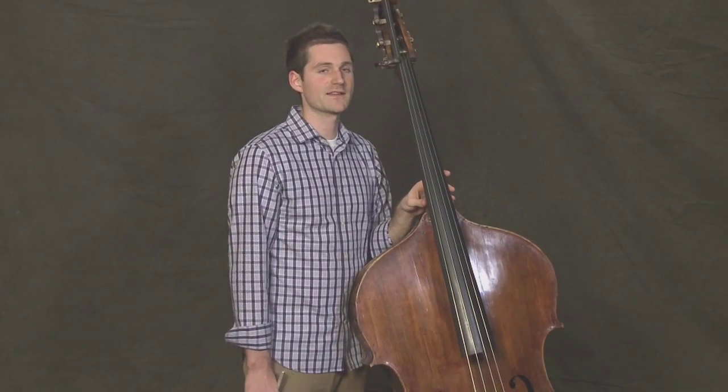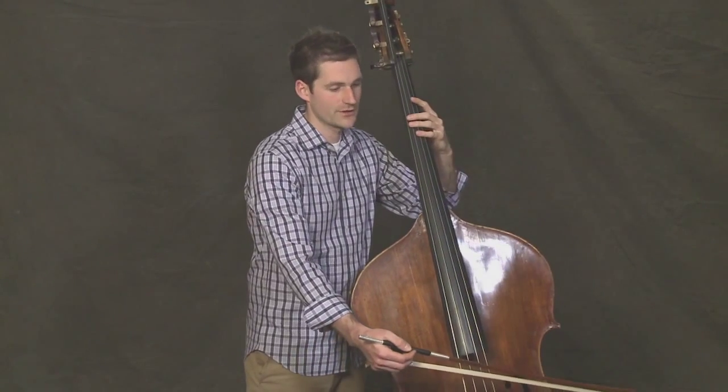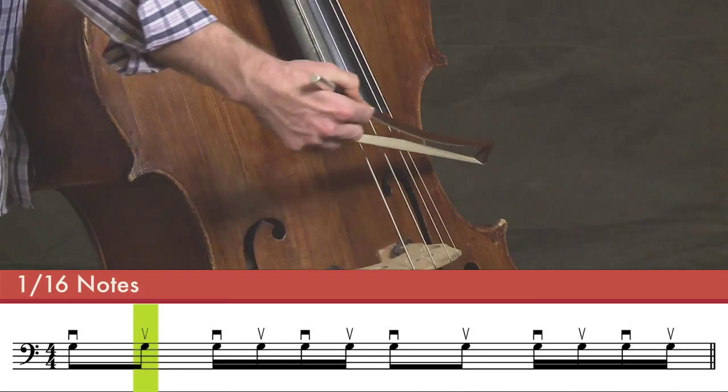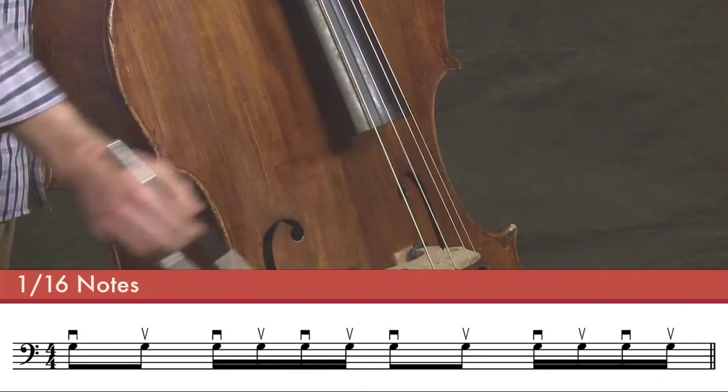Now let's reverse that. Let's do 2 eighths and 4 sixteenths. 1 2 3 4.